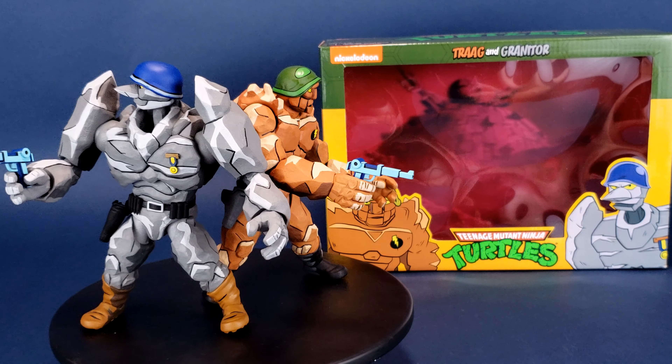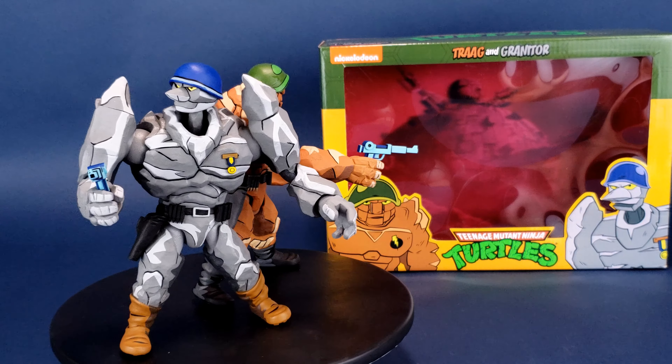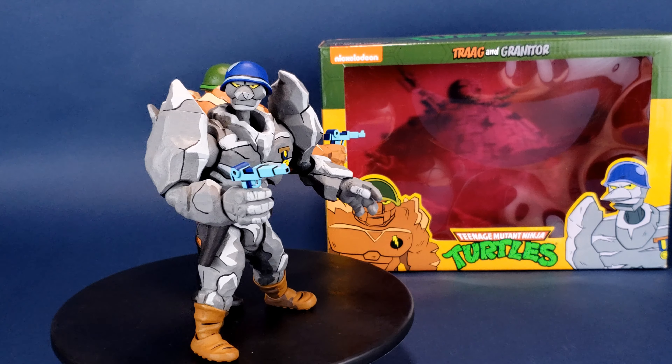Krang calls in the heavy hitters. This is your look at the new NECA toys Teenage Mutant Ninja Turtles Trag and Granator.